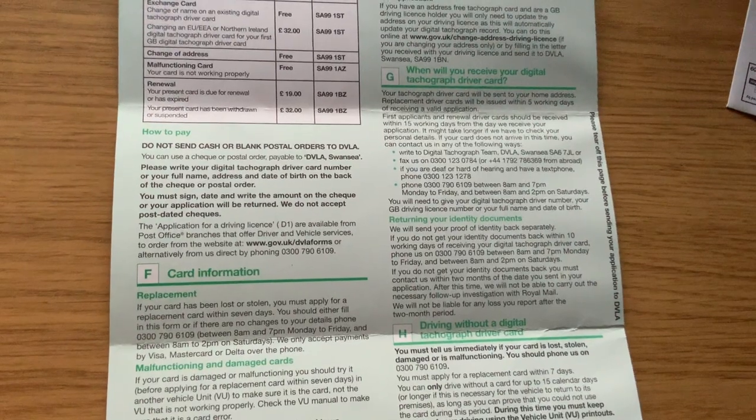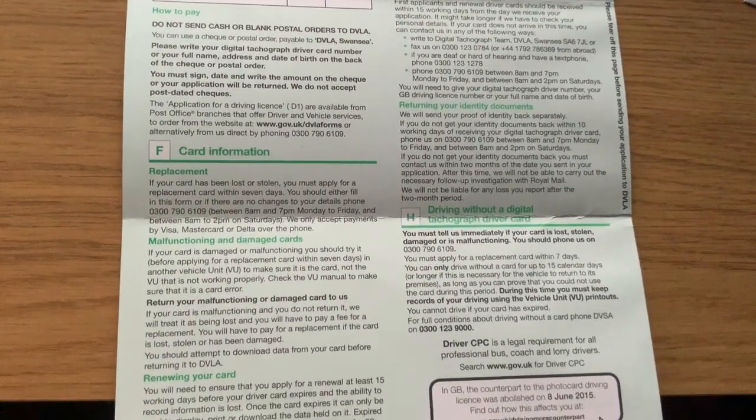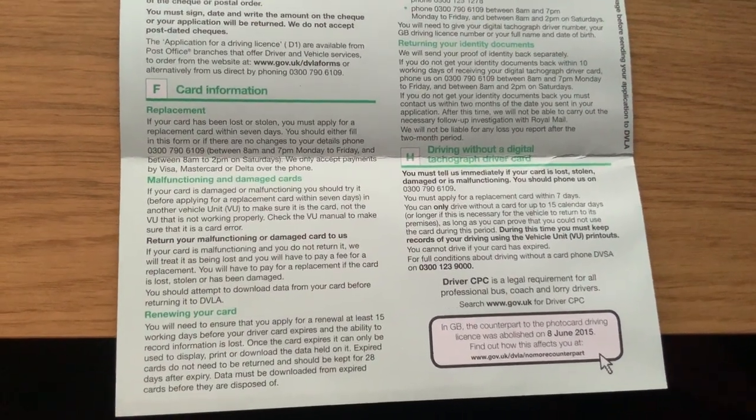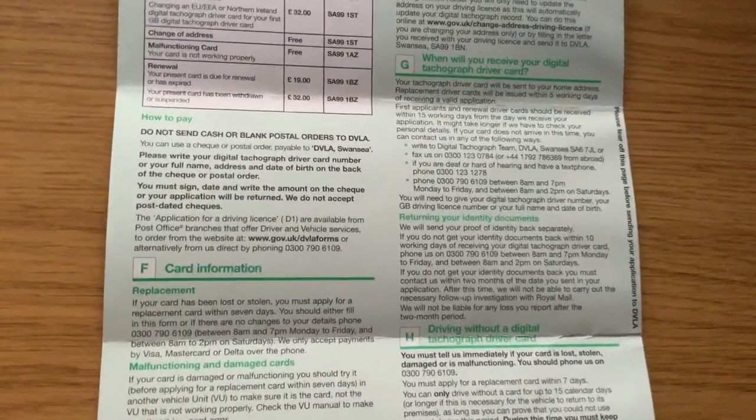I do believe you can get these from the post office, but I guess your best bet is to get it from your training company. And here you've just got the last part of it really. So that's that then — back to this camera. You can see that's just the form. It's quite straightforward really. Sections 2, 5 and 6 for me.